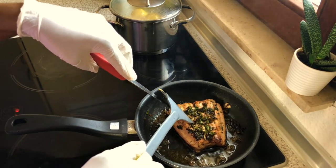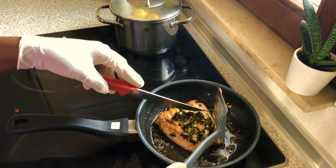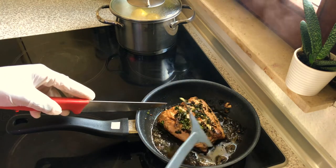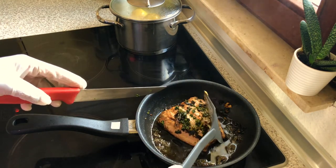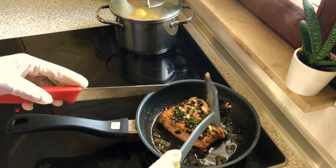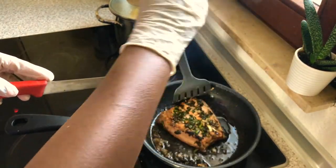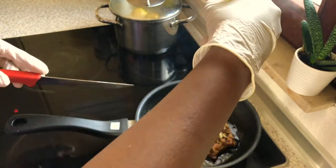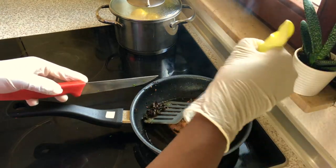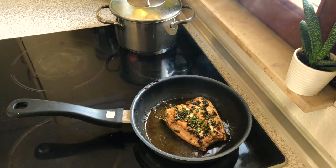So let's check if it's ready — we need a few more minutes and it's gonna be ready. So we're gonna take out some of the particles that got burned, the ones that are too, too brown.